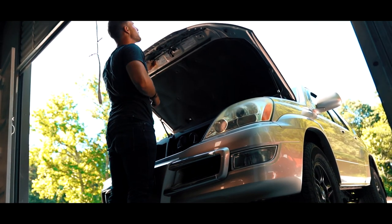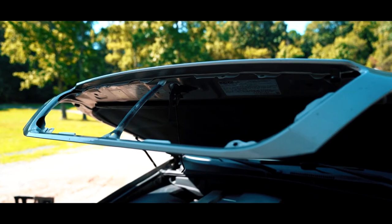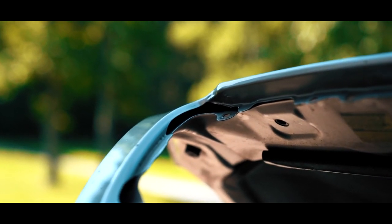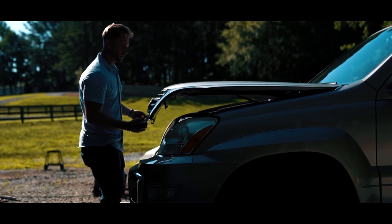Right before putting the bolts back in, I noticed a lot of debris and gunk accumulated around the edges of the hood, so take some degreaser and clean around those edges. Once you do that, put your bolts back on, close your hood, and you're good to go.